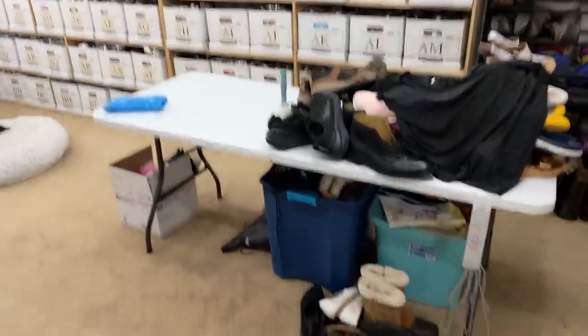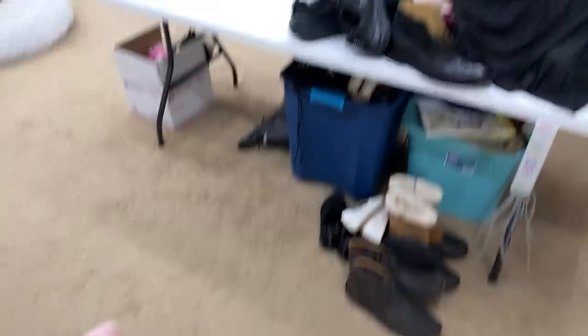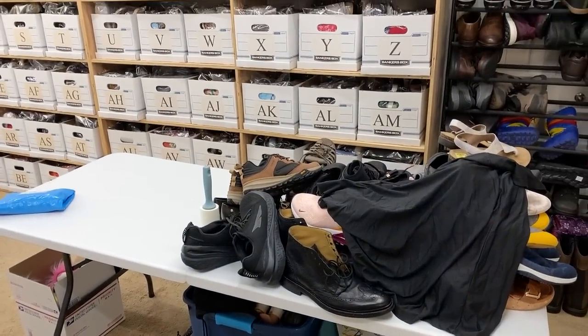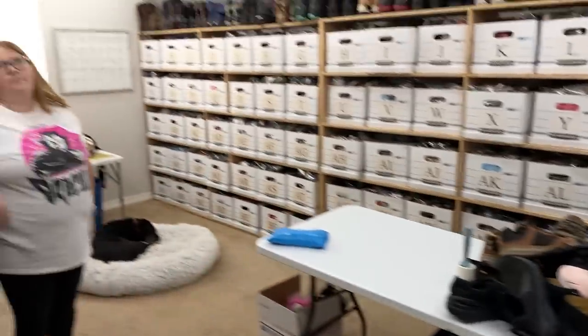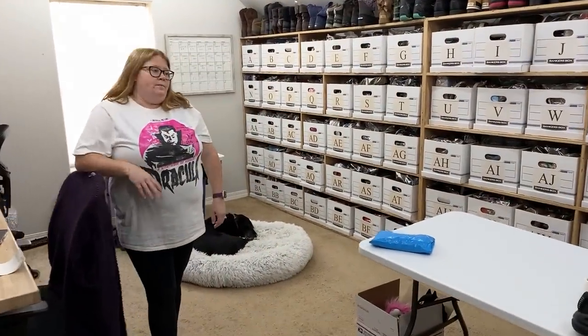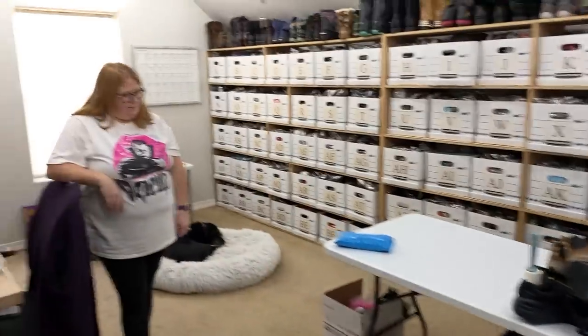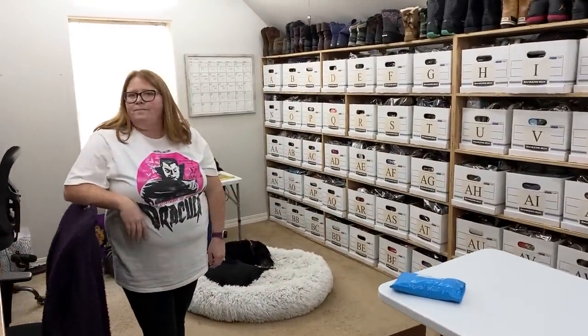Alright guys, we are back. We've got these shoes all bagged up. I've gotten the numbers taken off — I think 15 shoes. But then we decided to do another 15 so we could get tomorrow's done while we were already rolling. So we did that and we're just ready to start picking some sales.